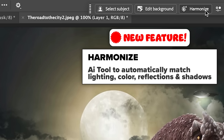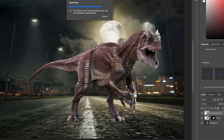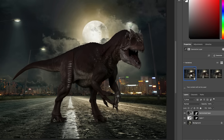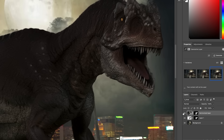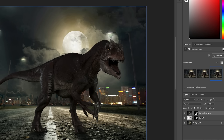The next new feature: Harmonize is now in Photoshop — it's out of beta. If we click Harmonize, it's going to match the color and the lighting and also create shadows. Let's see how well this works, knowing that the moon is behind the dinosaur. Look at this — shadows in the front, perfect. We get three variations. I think I like the third variation better. One problem when we use Harmonize: notice we're losing a lot of resolution.